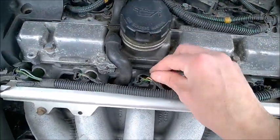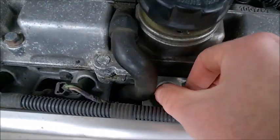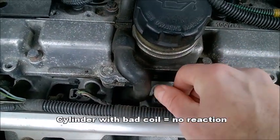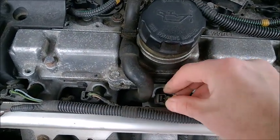You notice the shake with the bad coil in place. When you disconnect the injector that goes to that cylinder, there's nothing happening — there is no change in engine revolution. It just doesn't change at all; there is absolutely no change.